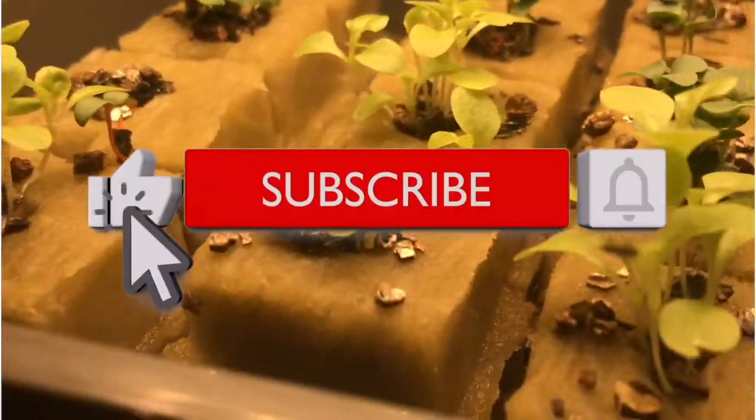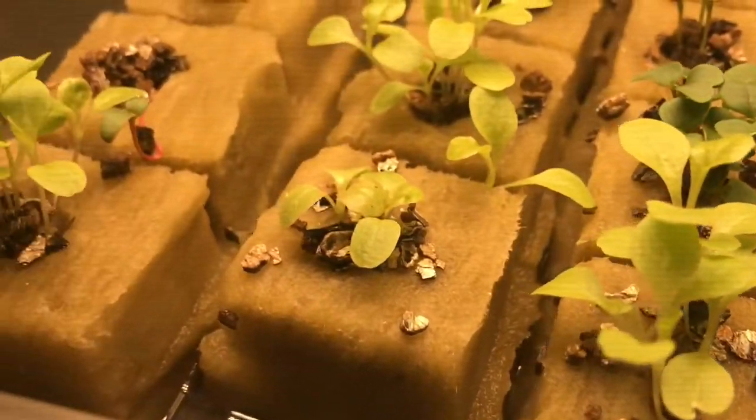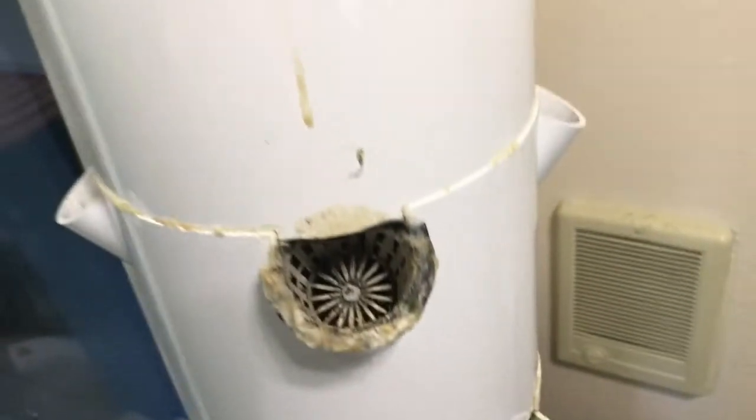Here they are — all the seedlings ready to go into the new system. I can't wait to start growing again. These should be ready probably in about three weeks, so in about a week I'll be able to put them in here.